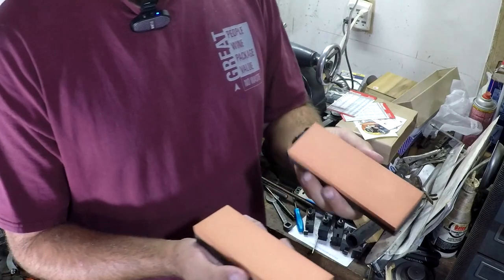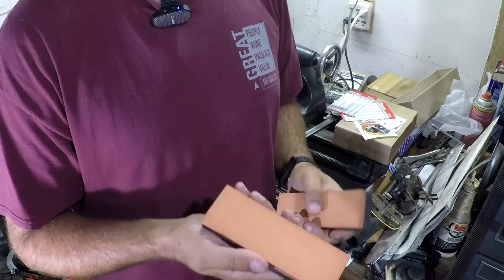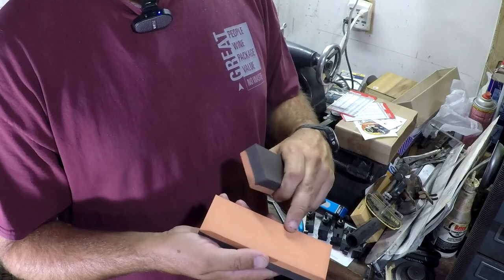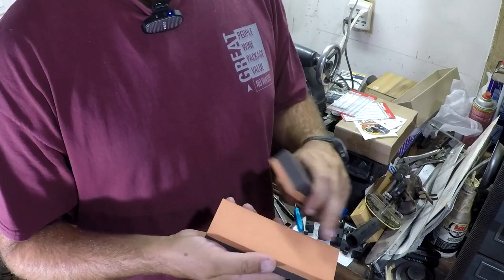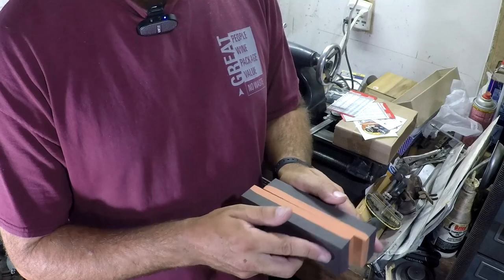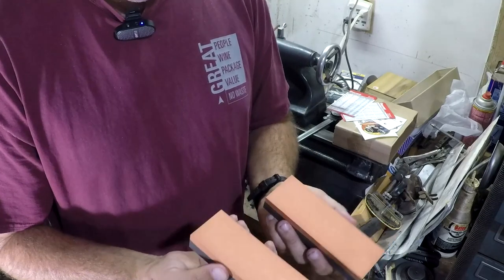The one thing you really need to know about these is that they are super, super flat. The way this works is that a traditional sharpening stone, which is what this is made from, has a lot of high points — cutting edges that stick up. These have been ground off on a diamond wheel on a surface grinder to make them flat, so they don't have those high points. So they just kind of float on each other.